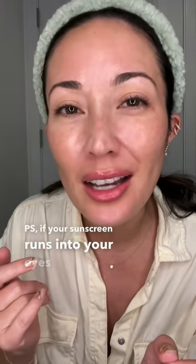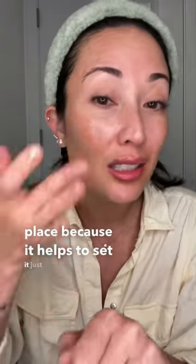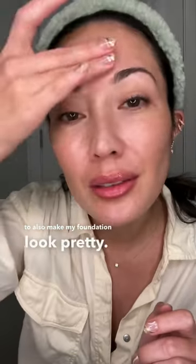And P.S., if your sunscreen runs into your eyes and stings a little bit, this is actually great to keep it in place because it helps to set it just like your foundation. So I'm just going to apply this and then let it dry down for about 60 seconds — it immediately gives me this beautiful dewy glow that's going to make my foundation look pretty. Time for it to dry.